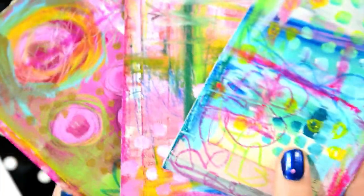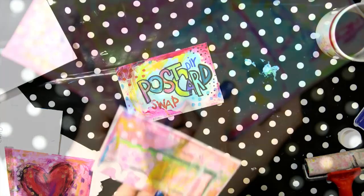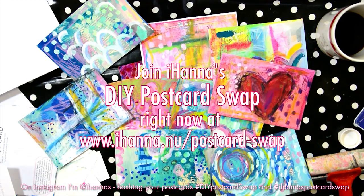You can join right now and I would love to see what you make. Please tag me if you share on social media, and I will see you in the swap maybe.